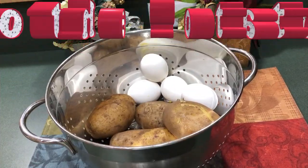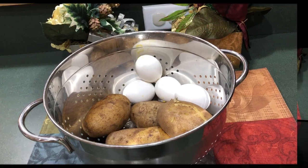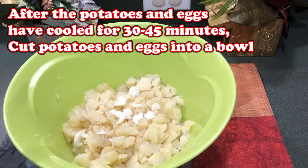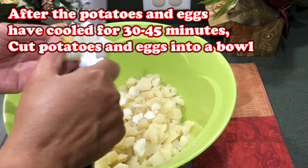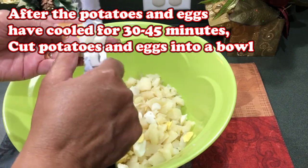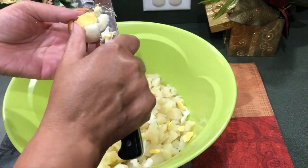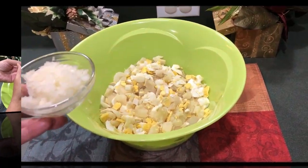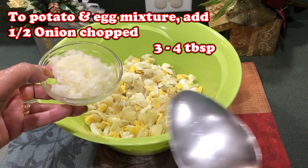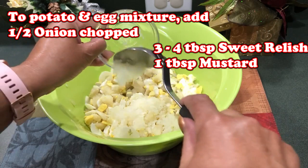The potatoes and the eggs are done and they're now cooling. I'm cutting the potato — it's done. I'm going to add the egg in there. I just do a rough cut; I don't really cut them up so fine because I love egg and I like the texture of it. I have half an onion that I chopped up in a chopper and I'm going to add that to the mixture.